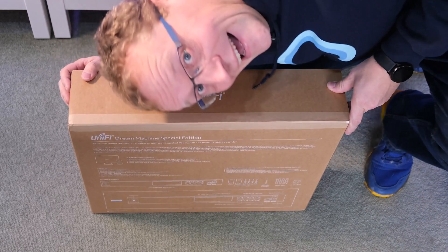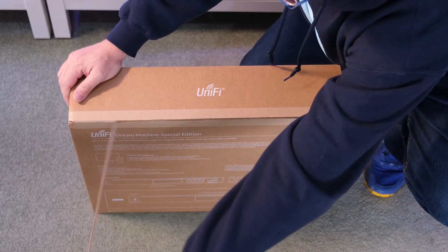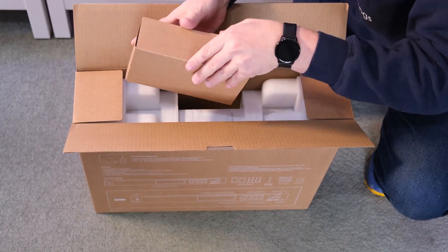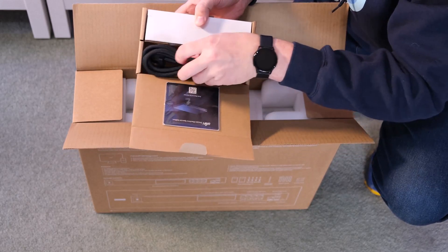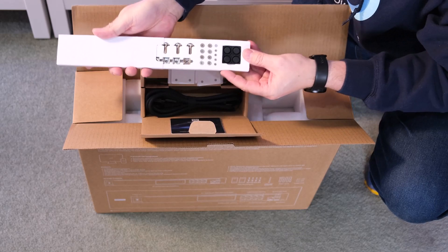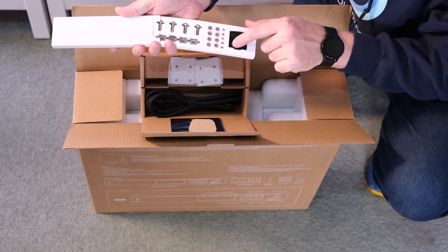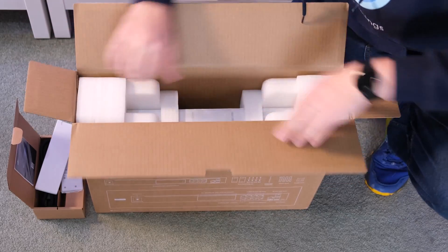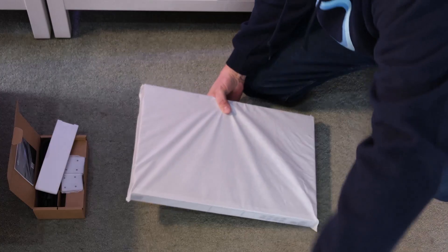Alright, let's see what's in the box. There's all the hardware to attach it to the rack — a power cord, a QR code to scan to get started, and then screws and fittings needed for rack mounting. If you're not rack mounting it, there are some little vibration dampers to put underneath. I'm going to rack mount it, of course. It comes very well packaged, as you'd expect from UniFi.